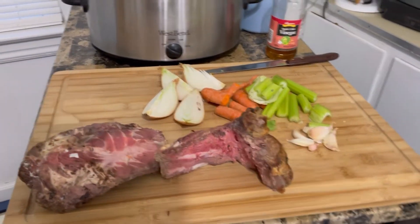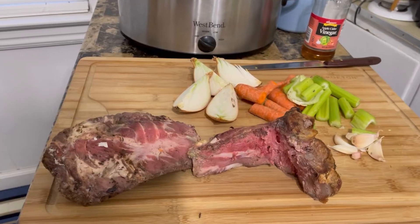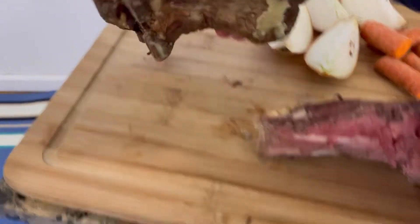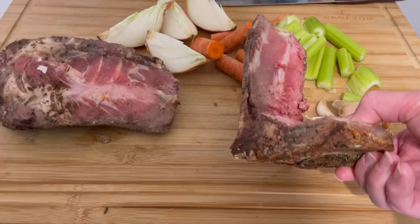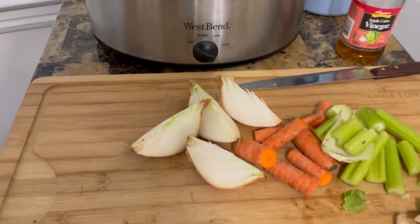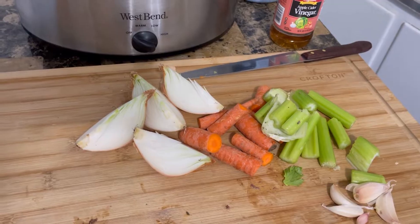Hey, welcome back to Tybee Time. Today I'm going to show you what I do with leftover ribs — the bones from my prime rib dinner. Look at that, it's just the leftover bones cut from prime rib. Let's start by putting them right into my crock pot. We're going to make a bone broth and then turn that into a beautiful beef noodle soup.